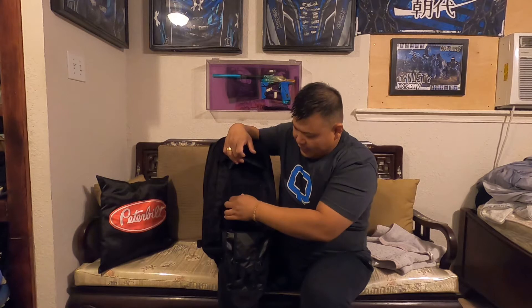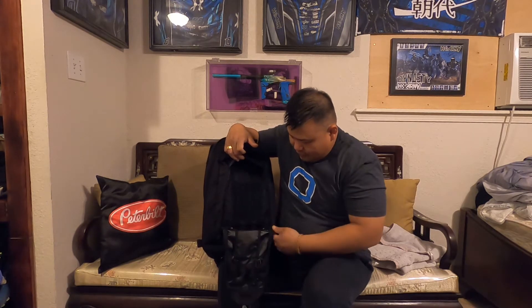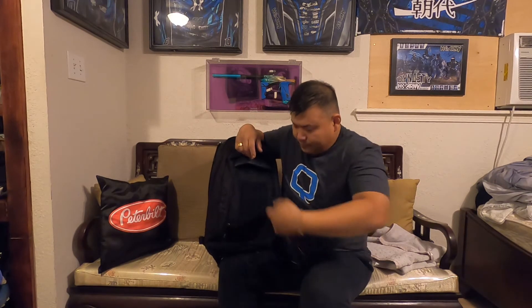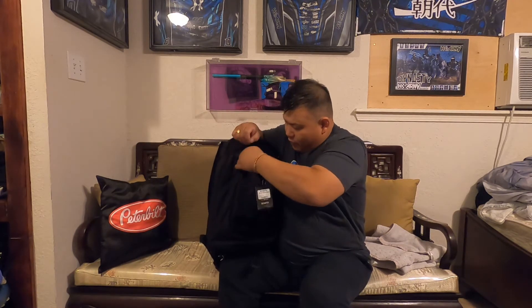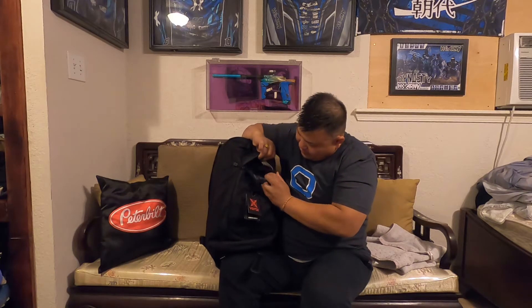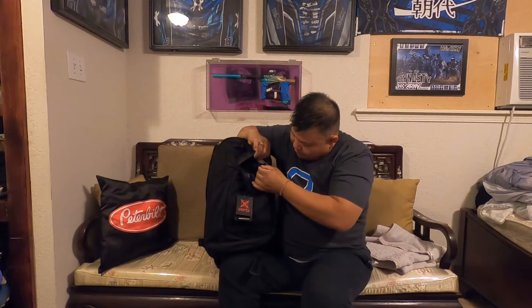There's MOLLE webbing and velcro right here, and MOLLE webbing here as well — a nice little feature. The button buckles are on both sides. When you put it back you have to make sure the buttons are back in place on the inside — you can see the buttons right here on the inside.